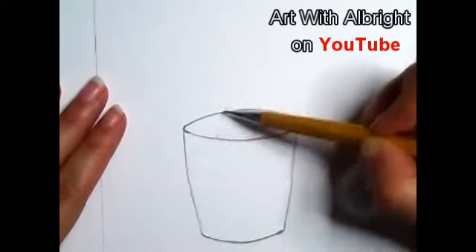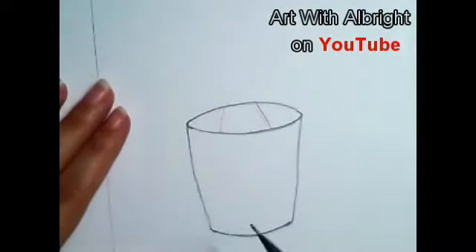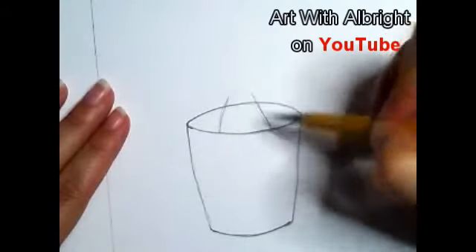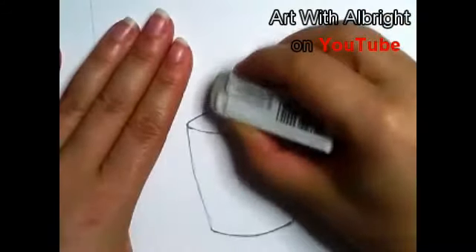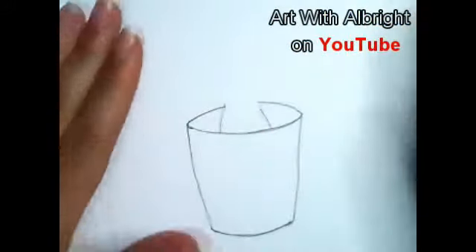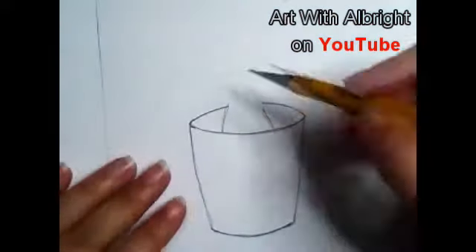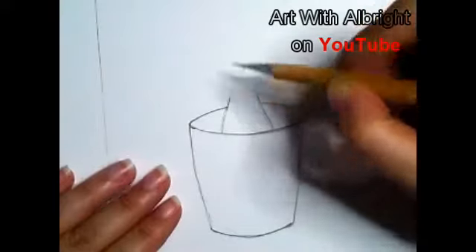Now inside the pot we're going to draw Groot, so it's going to be two lines coming toward each other, going just right above that back line. Grab your eraser and clean up that part — get rid of that line behind him, we don't see it at all. For his head, let's pull that line up right here.